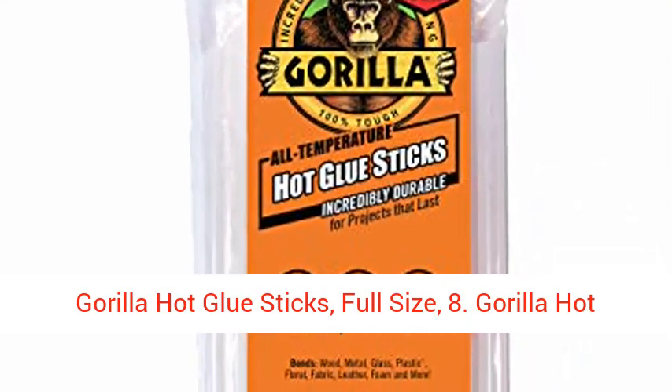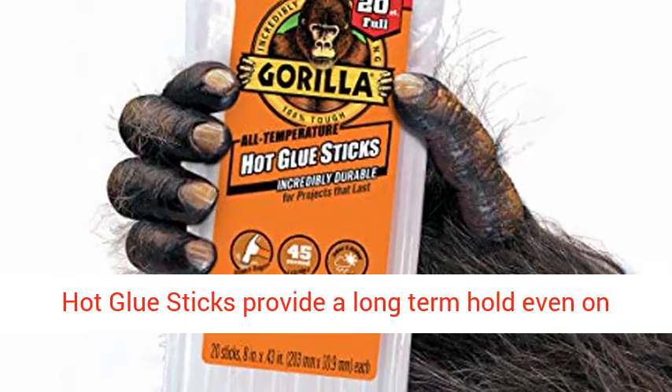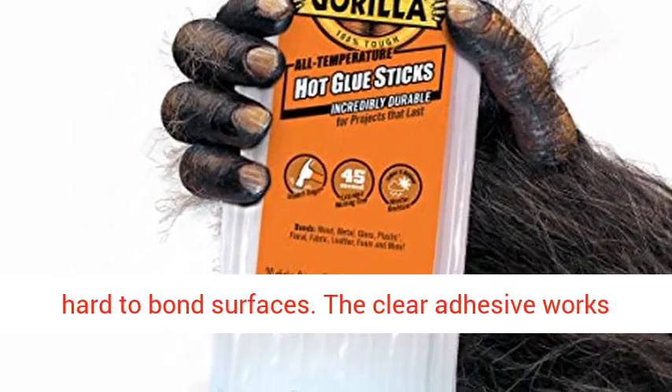Gorilla hot glue sticks, full size, 8. Incredibly tough and versatile, Gorilla hot glue sticks provide a long-term hold even on hard-to-bond surfaces.